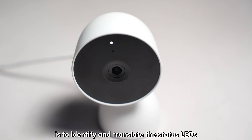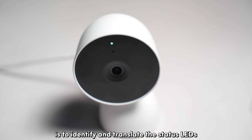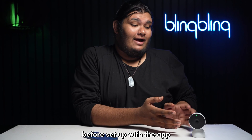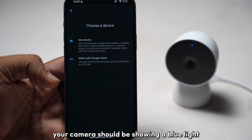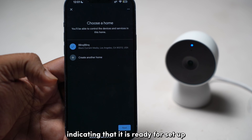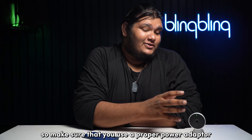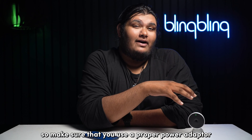The best way to check this is to identify and interpret the status LEDs of your camera. During the initial boot, before setup with the app, your camera should be showing a blue light, indicating that it's ready for setup. If your camera shows yellow, it means that your camera is not getting sufficient power, so make sure that you use a proper power adapter.